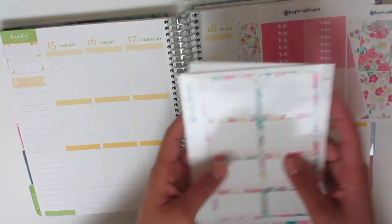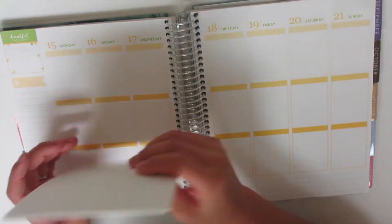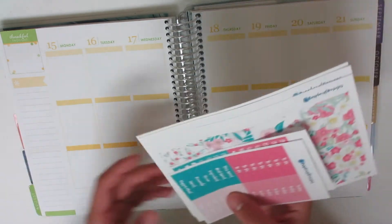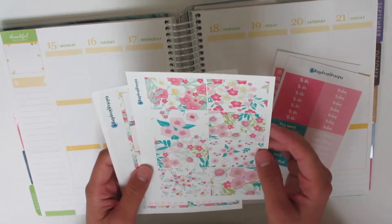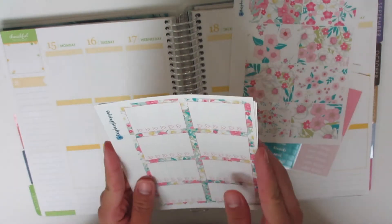I'm going to be planning in a different way for this week — I wanted to try something new. I'll be taking some inspiration from other Plan With Me videos that I've been watching. I think what I'm going to do is start with my bottom washi.